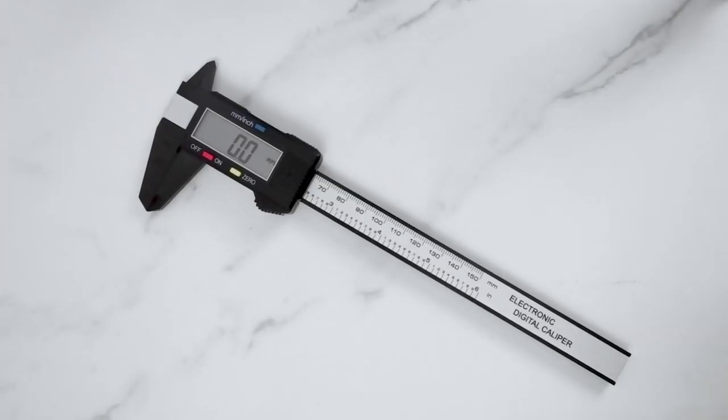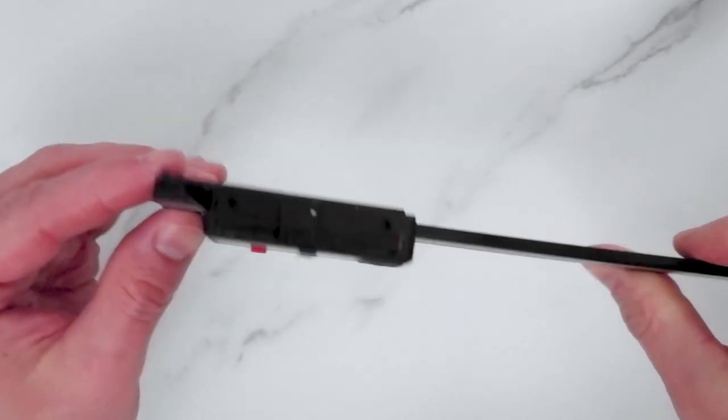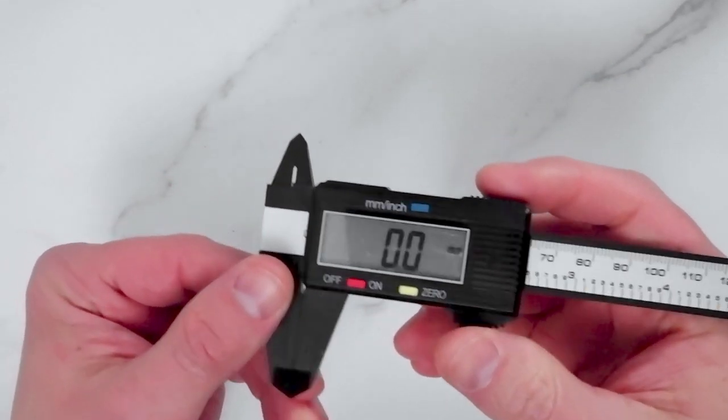Digital calipers — this is the first tool on our list. These are incredibly cheap these days. Seriously, you can get them for about five to seven pounds on Amazon here in the UK, and I'm pretty sure about 60% of that price is the cost of delivery. Alternatively, exactly the same calipers are available on AliExpress and they are even cheaper there. If you're not in a hurry, I would recommend ordering from AliExpress and saving a few bucks in the process.